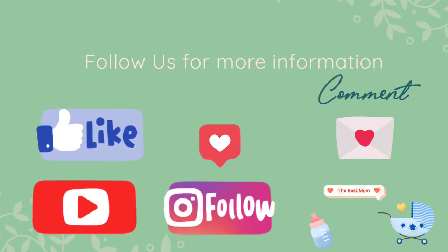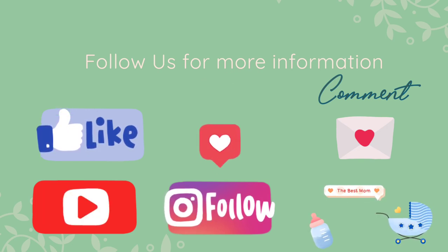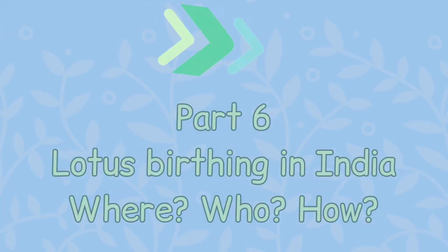So this is all about taking care of the placenta. If you like this video, keep watching and do subscribe to the channel. Next is going to be on where you can do this — the biggest question that I and many of us would have. So stay tuned.